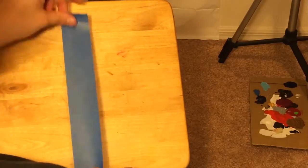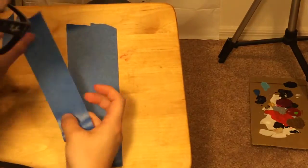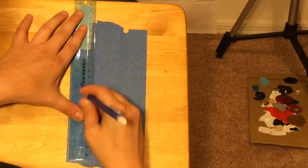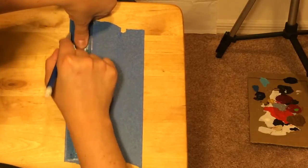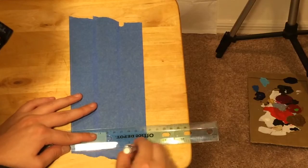To start off, you'll need a cutout of the shape you're using. I used painter's tape, traced out my outline, and then used an exacto knife to cut it out.